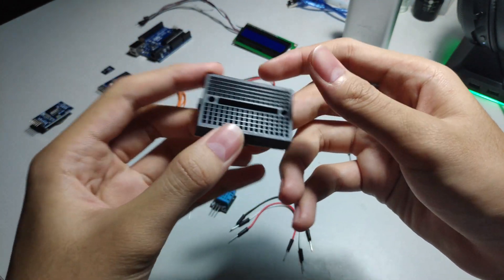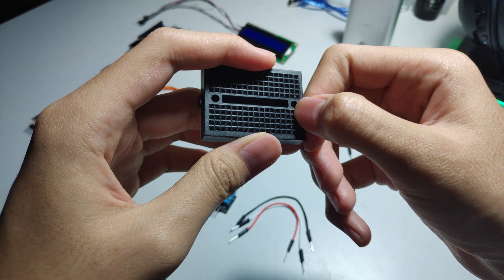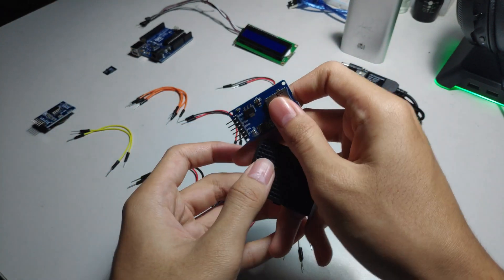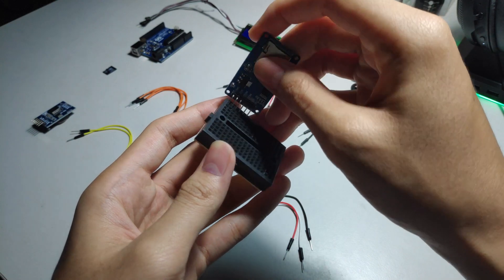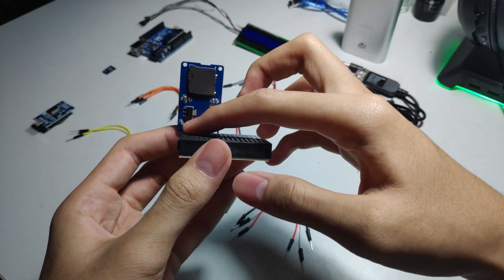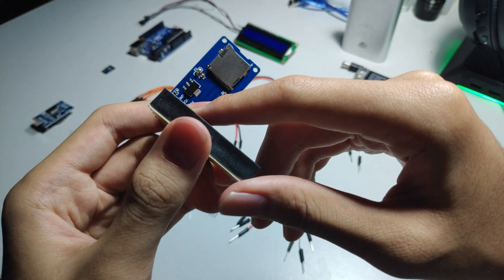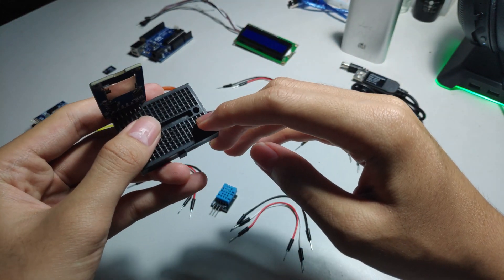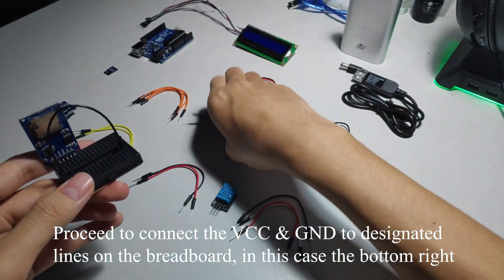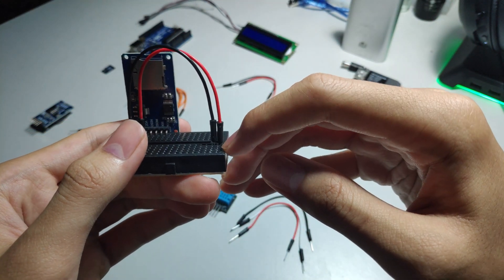Before we start, from this breadboard on the bottom right side, I'm going to designate one row as ground and one row as 5 volts from the Arduino. I'm going to start with the SD card module — I'm going to plug it into the top right corner of the breadboard.